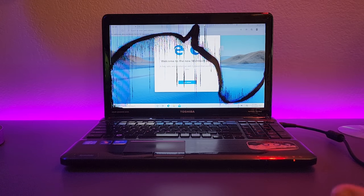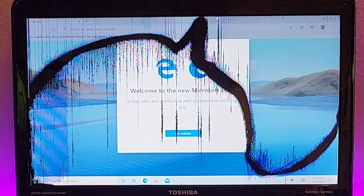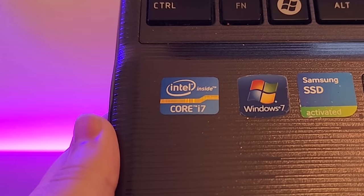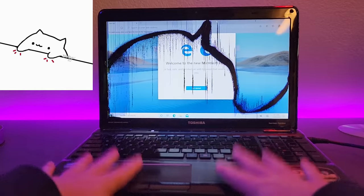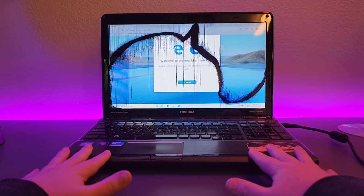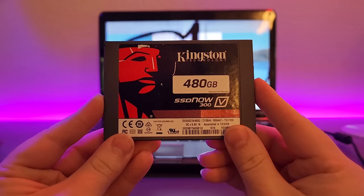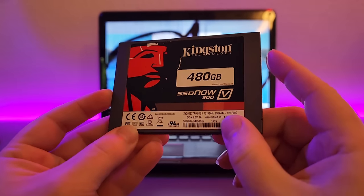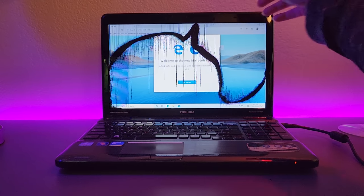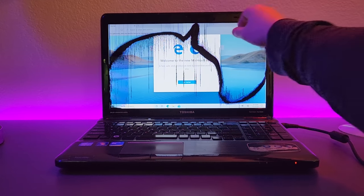I got this laptop for literally free from a family member, and you can probably figure out why. Nonetheless, according to the sticker, it is an Intel i7, which means it's a FAST GAMING MACHINE. But it could always be faster. I've got a 480GB Kingston SSD that we're going to install, and while we're at it, we'll just take the screen off — it's not doing us any good. I'll just use a monitor.